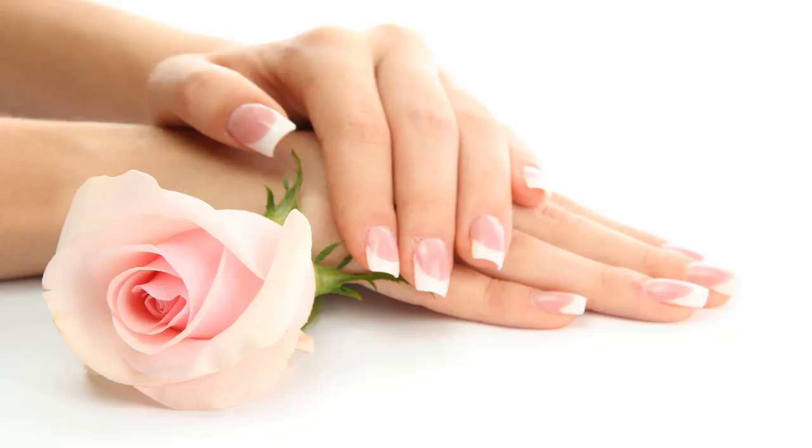Third step: cover your hands with gloves. Just wrap your hands with gloves so that the moisture will get trapped inside. This will also help you prevent rubbing of hands on the bed sheets and pillow covers.